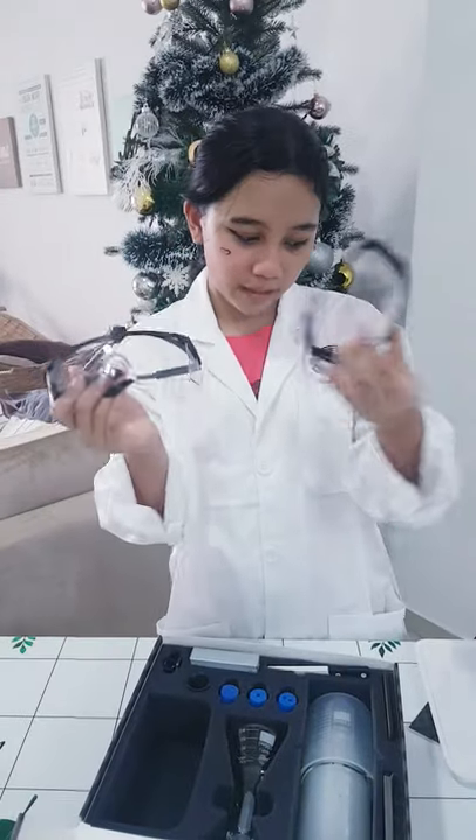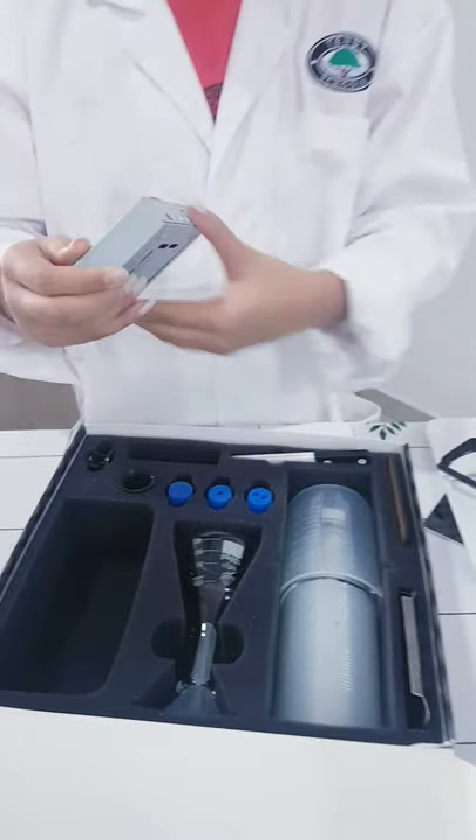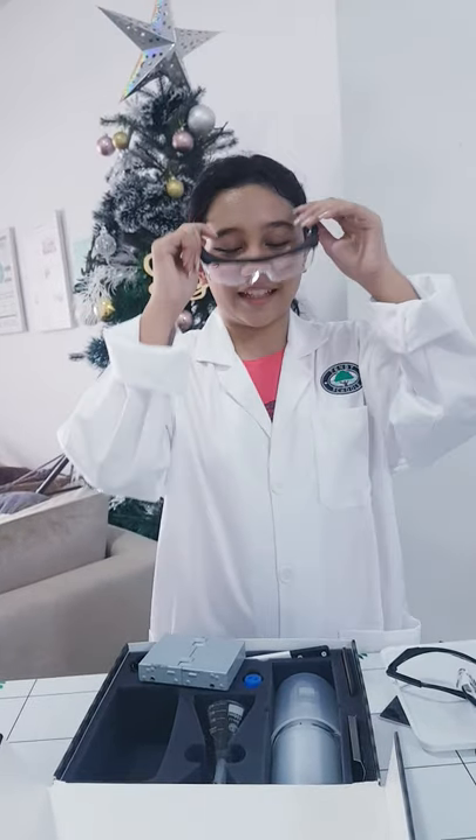And then we have two goggles — one for you and one for whoever you're doing it with. So always wear it when you're doing the experiment.